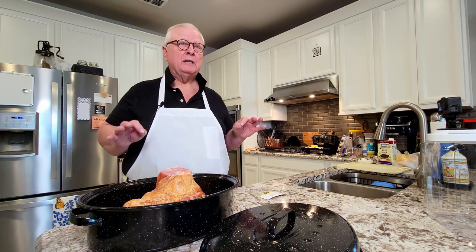Hi, I'm Ralph. Welcome to my kitchen. Today's recipe, we are talking about a spiral sliced ham with a special honey brown sugar glaze.